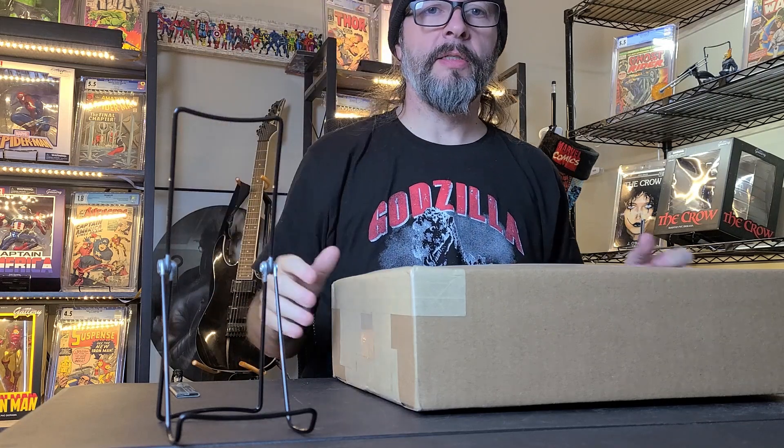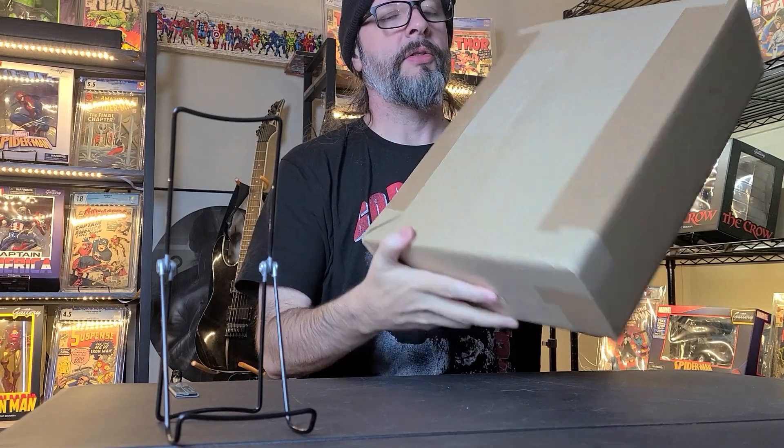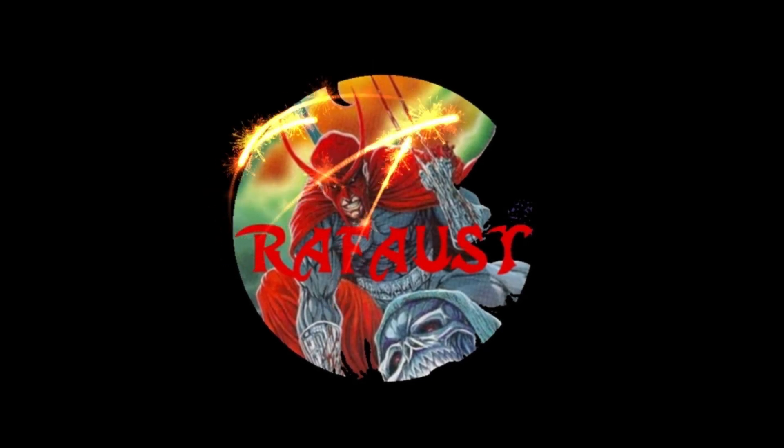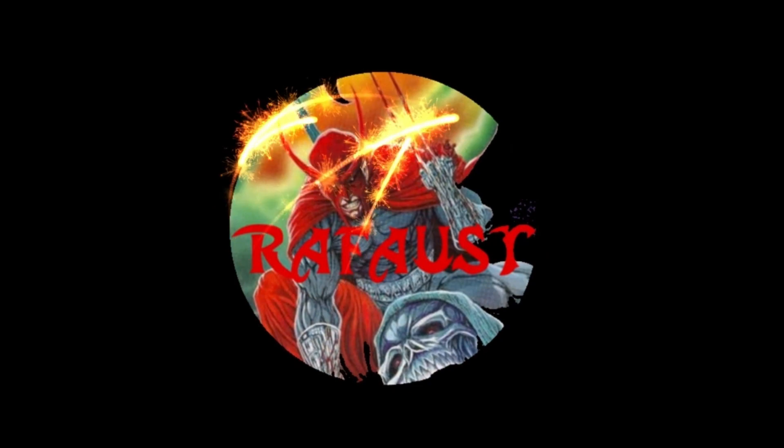Hey YouTube, it's Rafaust again. Today I have one box to unpackage from Golden Auctions. So let's go ahead and get started.